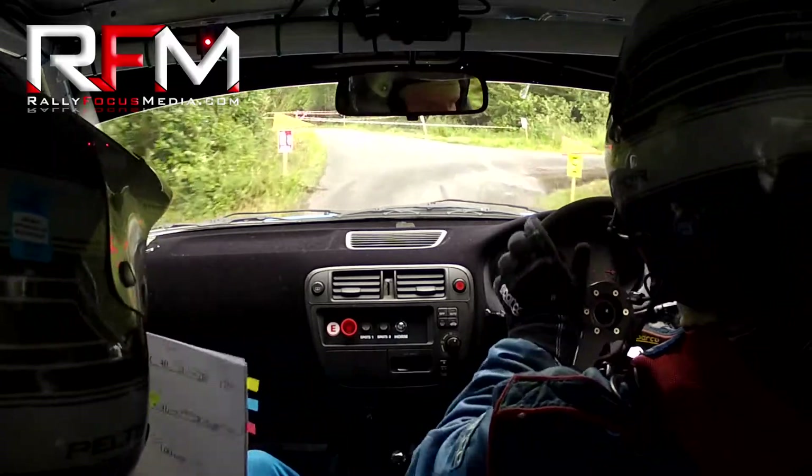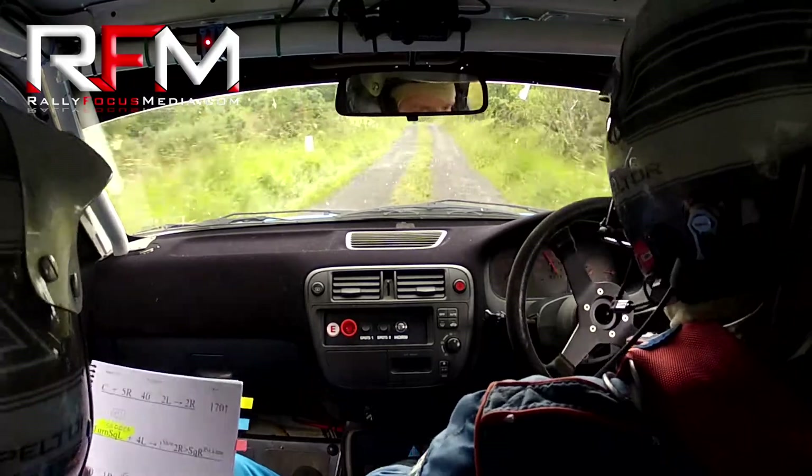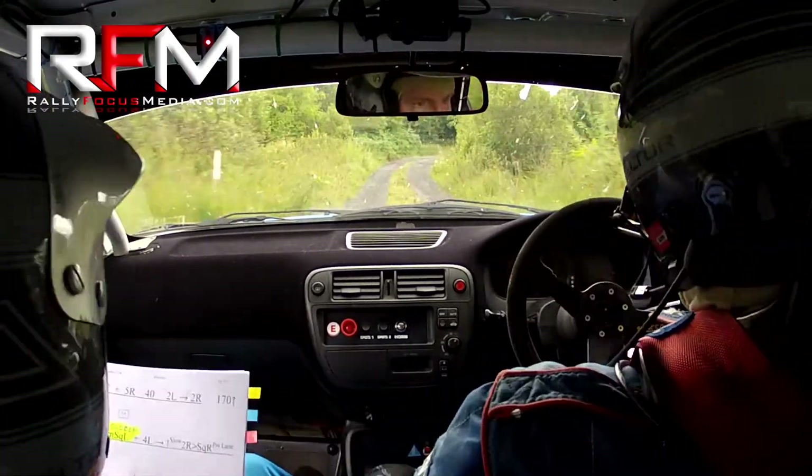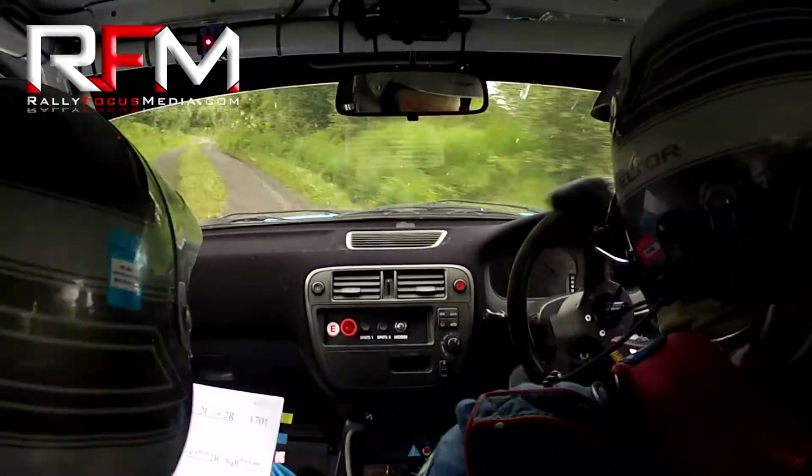4 right. Crest and a 5 right. 5 right here. 40. Flat two left, and a flat two right. Go on, you're all right, that's the boy.